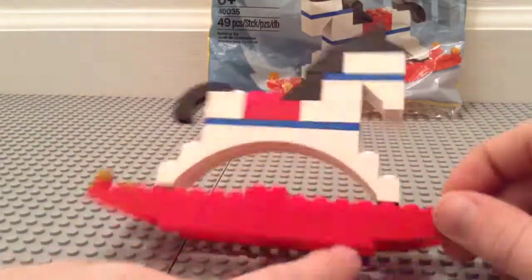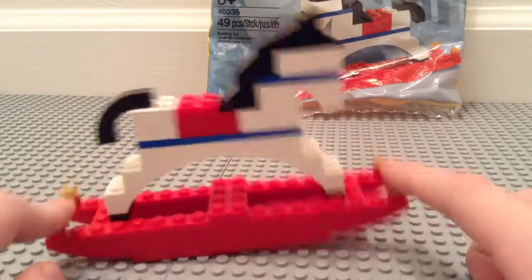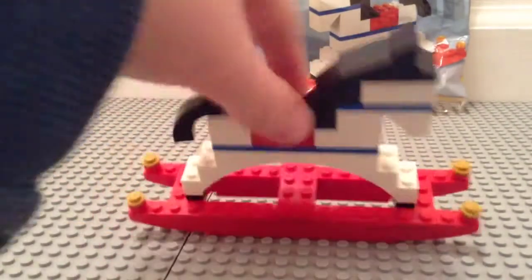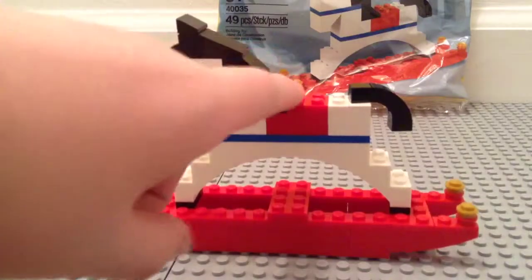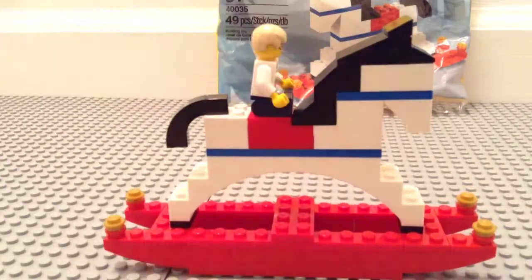It doesn't rock very well because of the plate on the bottom. Maybe it works better on a flat surface — not really fun. It's got blue stripes and is mainly white and black with a red saddle. And even though it looks ridiculously huge, it still fits a minifigure.